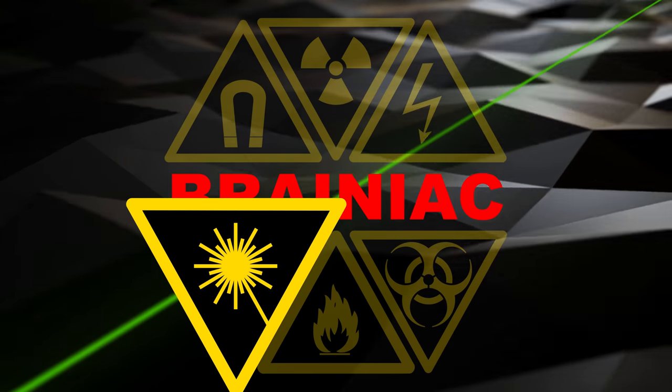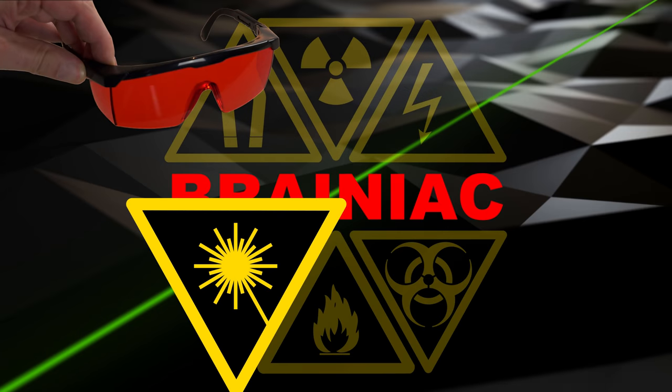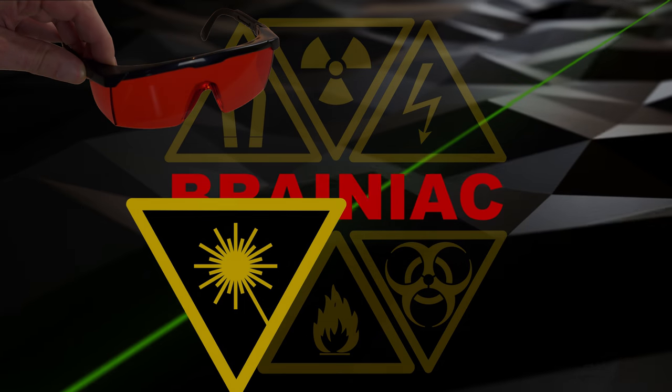Lots of scattered laser beams in this video. Don't trust the power level on the laser's label. Always wear laser safety goggles. Also be aware of possible infrared leakage from cheap green laser pointers.